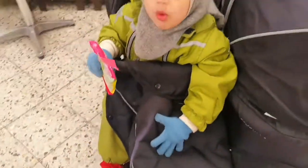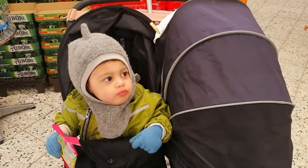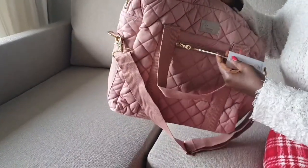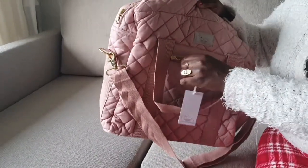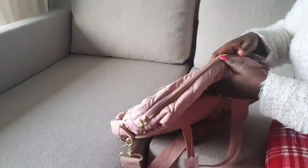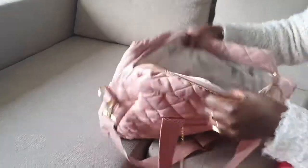My daughter is sleeping and our son is here too — this is how our twin wagon looks. It also has small practical pockets with a zipper. The YKK brand is very strong, so the zippers won't break easily. It's also beautiful.